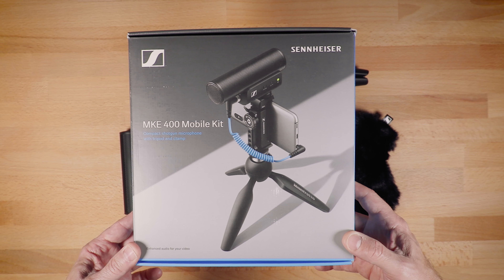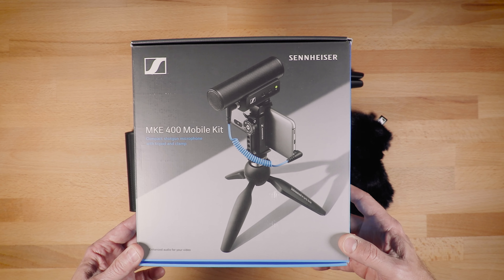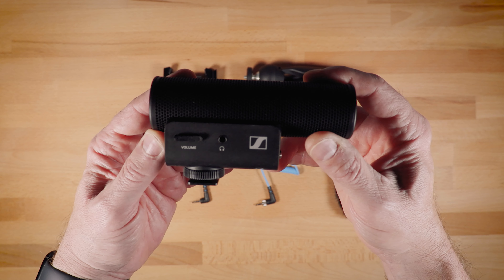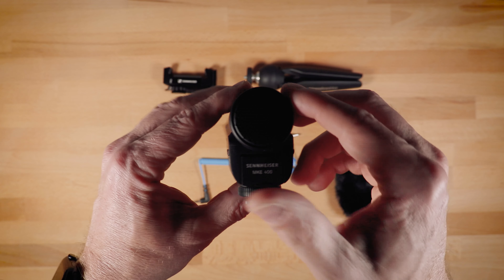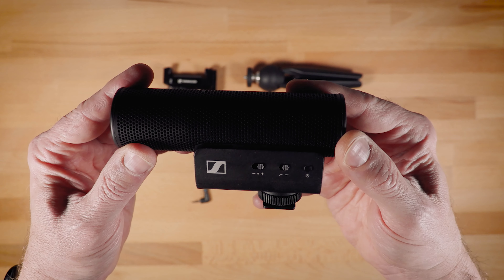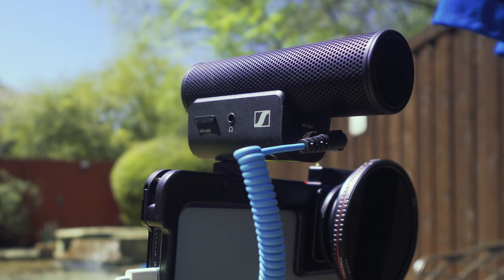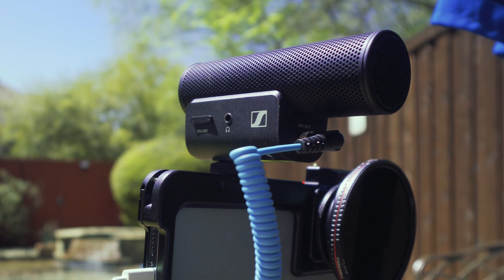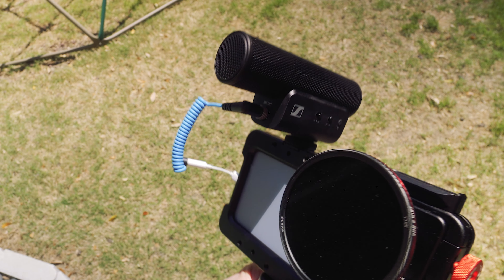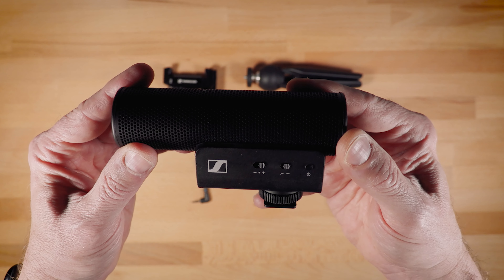This is the Sennheiser MKE 400 mobile kit, so we'll take a quick look at what you get in the box. The main thing, of course, is the actual microphone. Construction feels solid — it's a mix of plastic and aluminum. I think this is a pretty elegant design, and the microphone capsule is encased in what I would call a blimp, a very small blimp, so you get some nice windscreen protection built in, also for plosives. There's a gain control, a low-cut filter, and a power button.